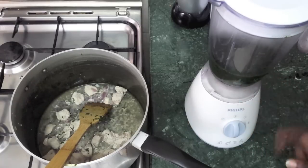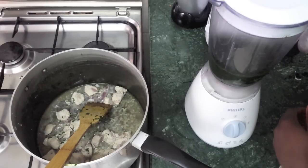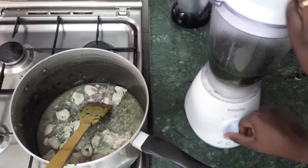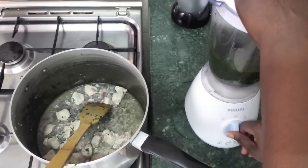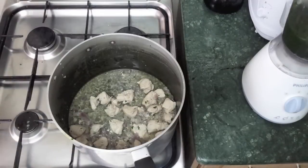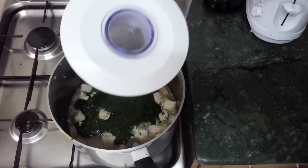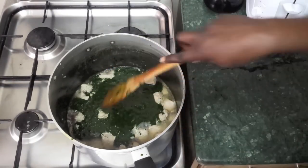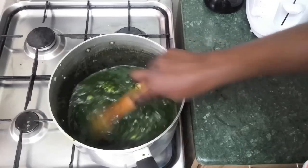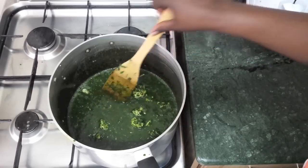We put the blender on pulse mode and pulse it three times — that should be done. One, two, and three. Then we put the fire back on and mix it into the chicken stew. You can see that slimy consistency — that's the kudra.